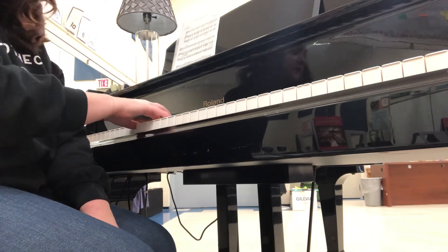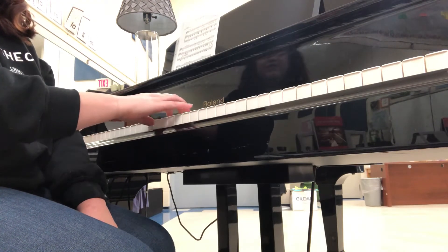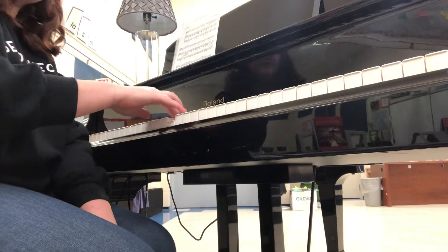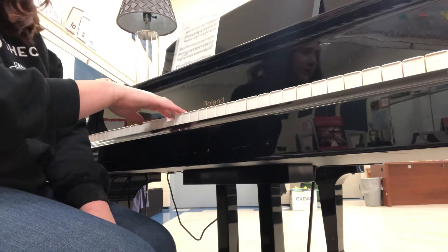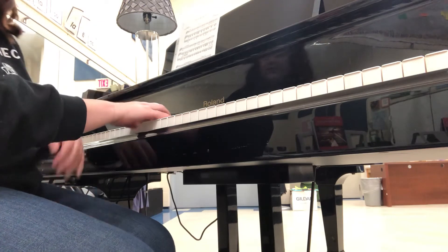Back down, cross with three. So again, with just finger numbers: one, two, three, one, two, three, four, five, four, three, two, one, three, two, one.